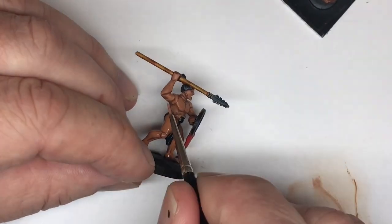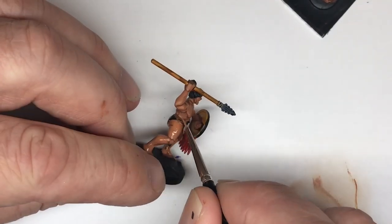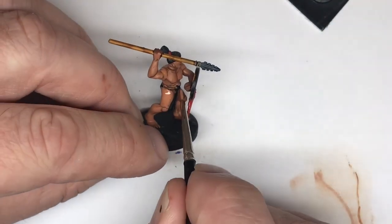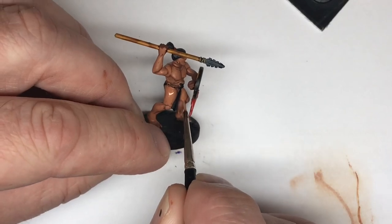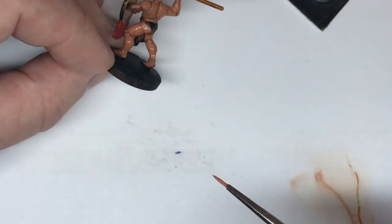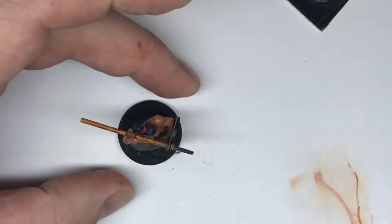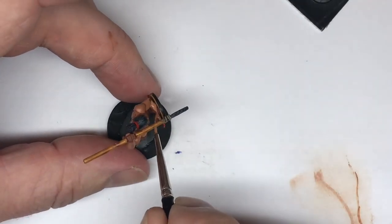Just a little bit left to do on this guy — just tidying up. There's a leg on the inside there I still haven't done, and I think the top of the hand, so just catching in there. I'll do the fingers.